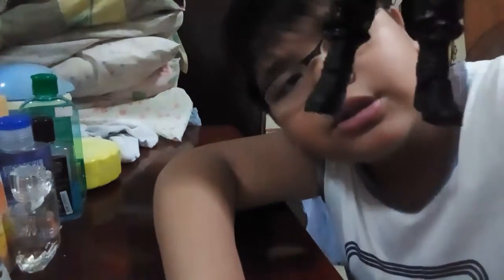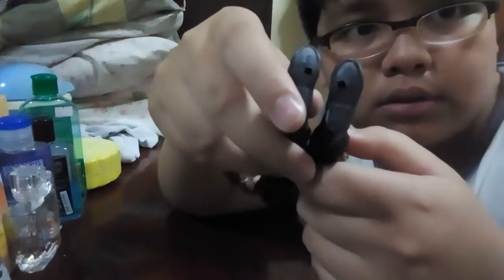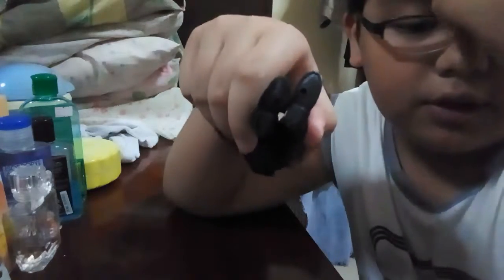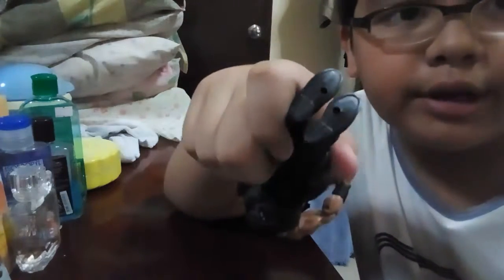There are many pockets on the pants. The boots have shoelaces on them, and there's a bottom to the shoes. There are also two holes at the bottom — like on my other figures — for a display stand.